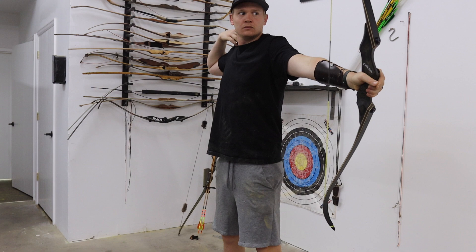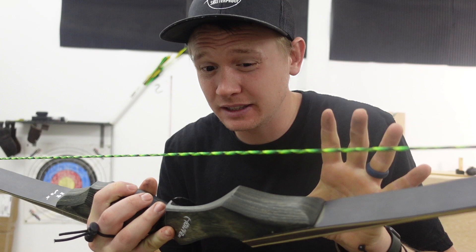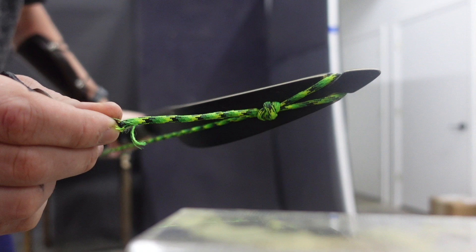I can't believe it — that first shot felt smoother and better than it should have. Now this is one of the major downsides to the paracord: the string is the exact same length as the other strings, but when you put it on, because it stretches five and a half inches, you don't really have a bowstring — the brace height is only about one inch. I had to cut the loop and re-tie it so we could get a correct brace height with the paracord, but now we're good to shoot it.